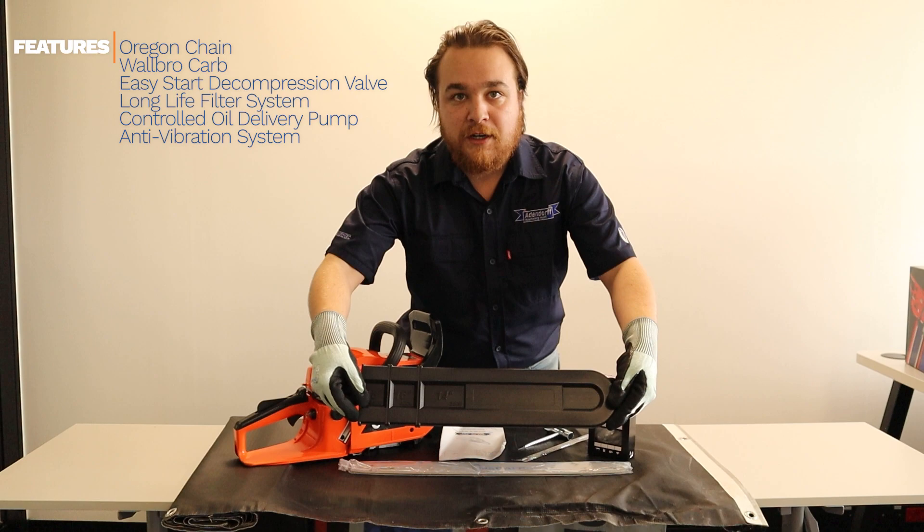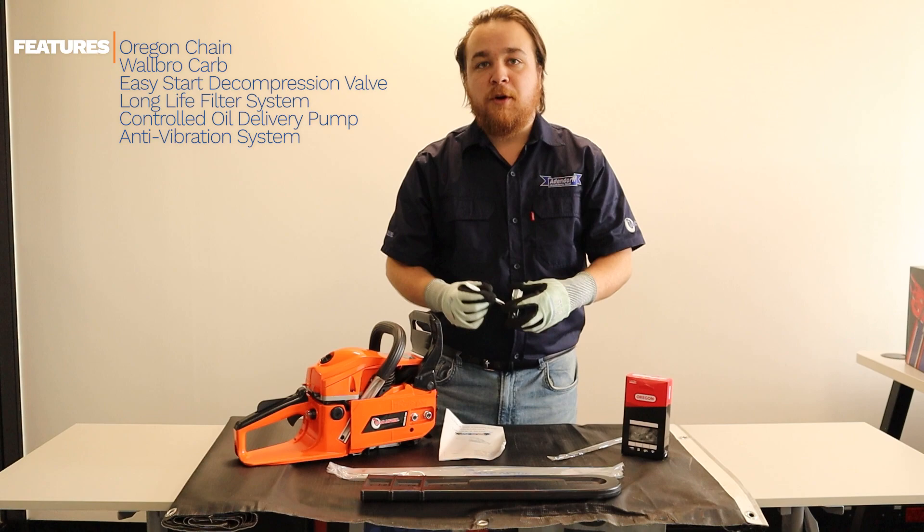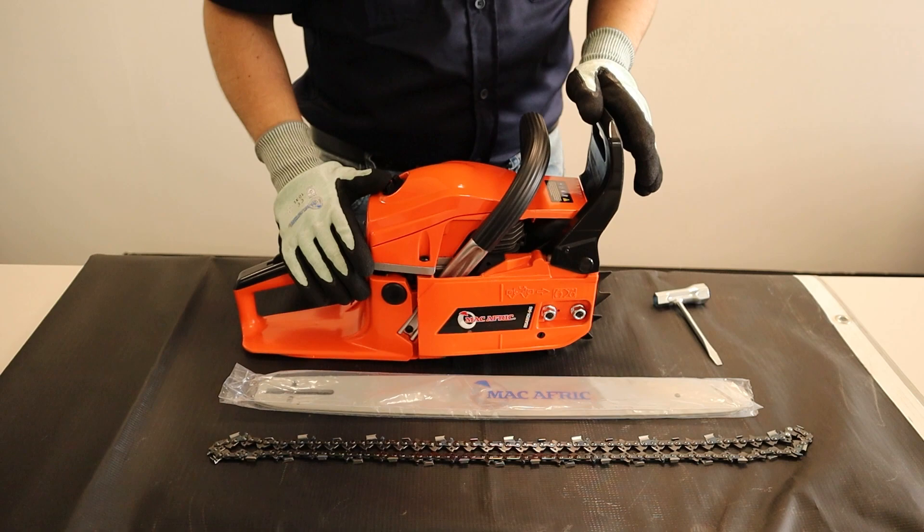Now that you've unboxed your chainsaw, let's see what's inside. You have your bar cover, your cutting bar, the chain, sharpening file, spark plug spanner and flat screwdriver, your manual, and the chainsaw itself.